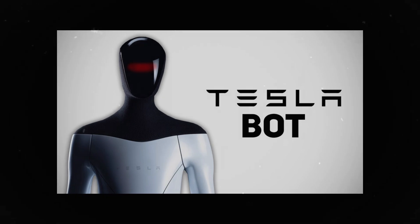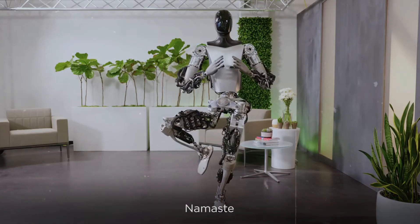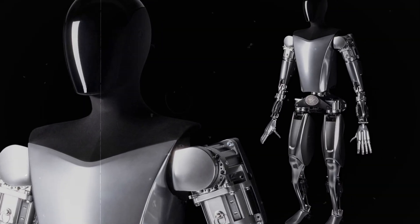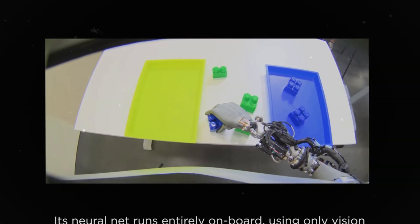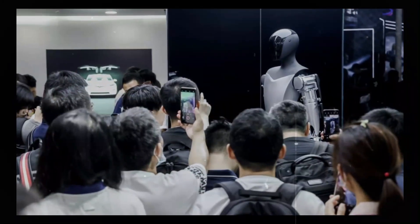Today, we dive into the latest developments on the TeslaBot Optimus, one of Elon Musk's most ambitious projects. Musk recently shared some insights into the challenges of transforming Optimus into a robot that can perform everyday tasks as effectively as a human. He made it clear that this is far from a trivial process. Major updates and ongoing technological improvements are required, and after five major updates, the long-awaited Optimus Gen 3 is set to be released.